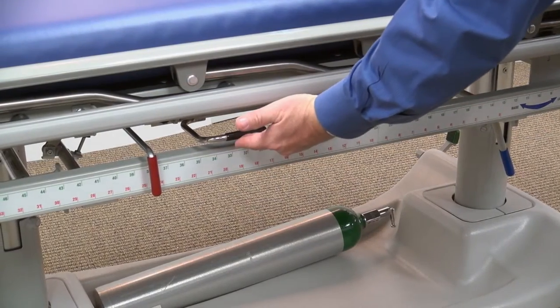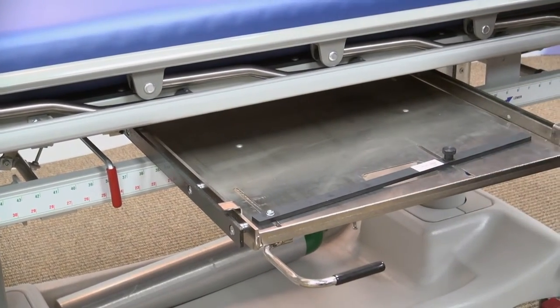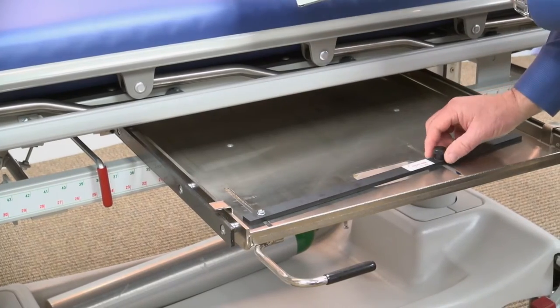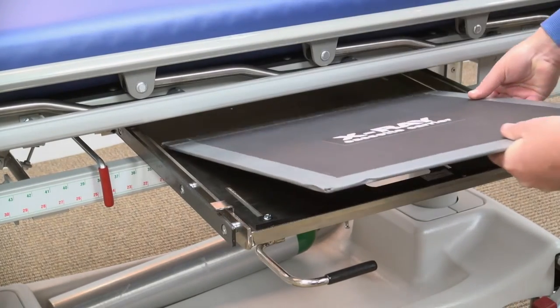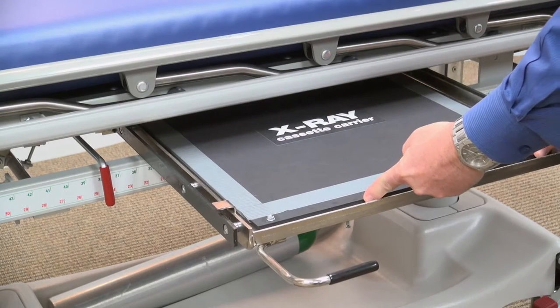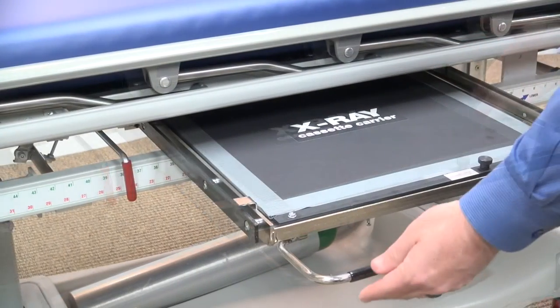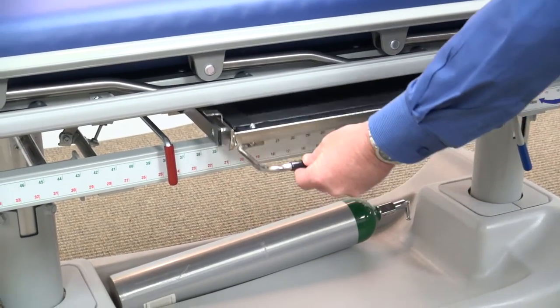A full-length tracking X-Ray cassette carrier, which can be accessed on either side of the stretcher, provides ultimate imaging flexibility from head to toe. Its design allows you to easily insert the X-Ray cassette and secure it in place with just a turn of the knob. A convenient black lever is there to slide the carrier under the stretcher.